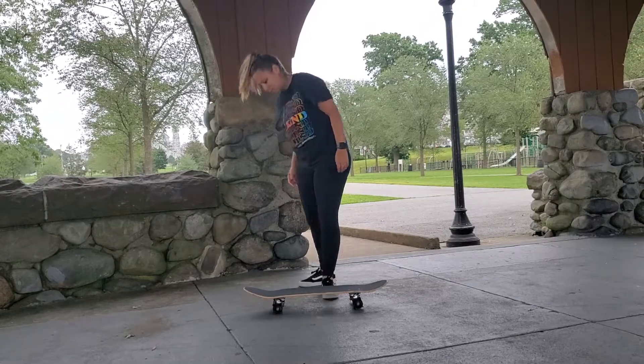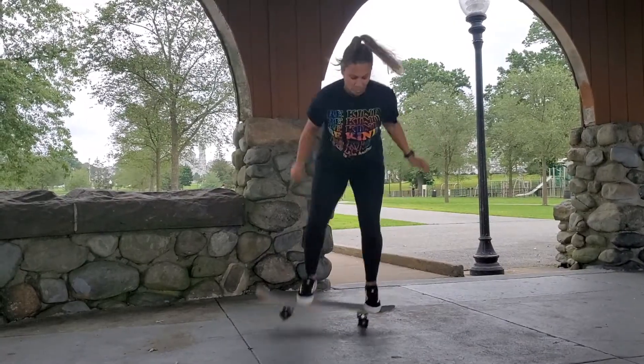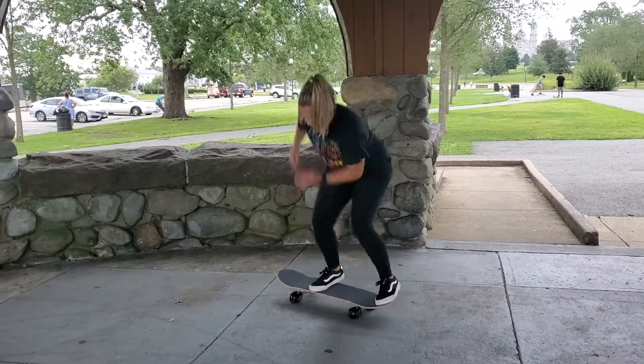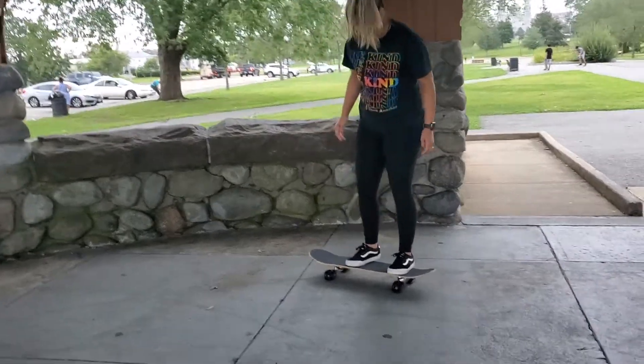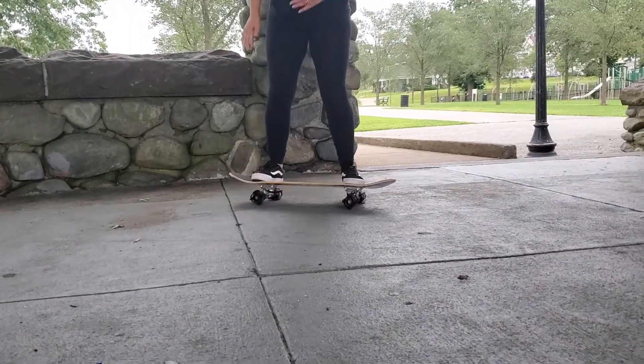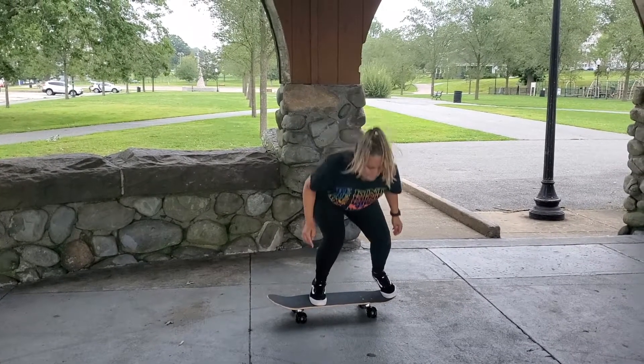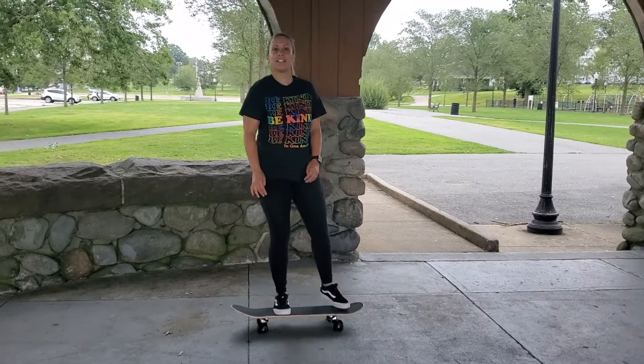Slide that foot on up, girl! That was good — go girl, you can do it! Yo, that was it!